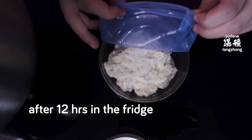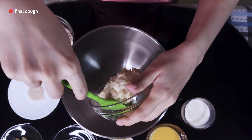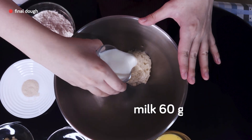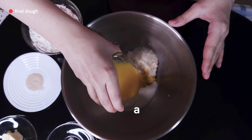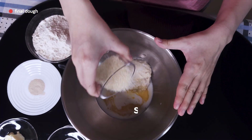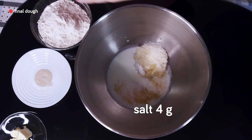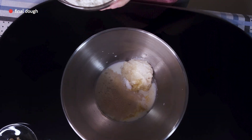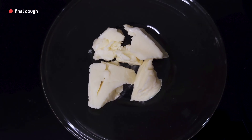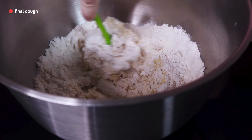Now the Tang Chong goes into the bowl first — just scrape it in. Then add 60 grams of milk, 50 grams of whole egg, 30 grams of sugar, 4 grams of salt, half a teaspoon of yeast, and then 200 grams of bread flour. We also have 15 grams of butter, but we'll wait until the dough has developed some gluten before adding it.